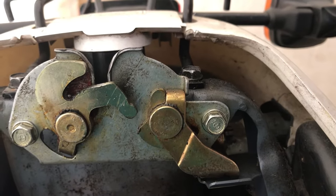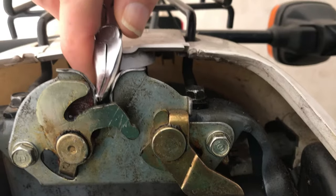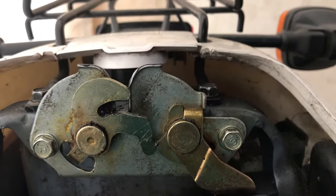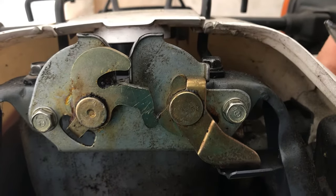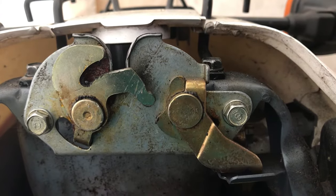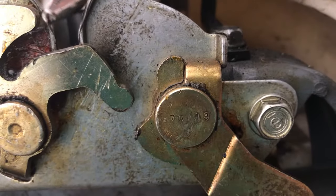Here's a demonstration of how your seat lock works. Here is simulated seat locking and simulated seat unlocking. Here's the actual operation that locks and unlocks.